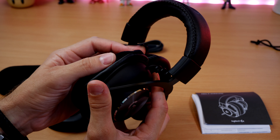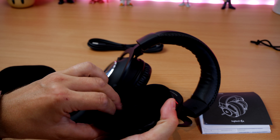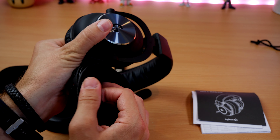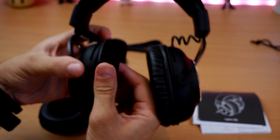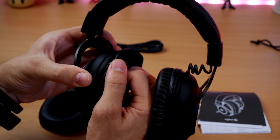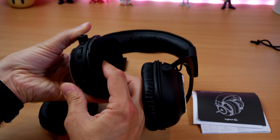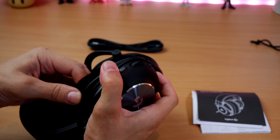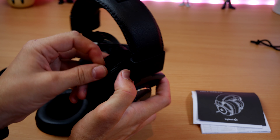The G Pro X Wireless has good sound — it has DTS Headphone:X 2.0 surround sound, and you'll get the best audio on PC. The 50mm drivers are certainly loud enough, but the audio range isn't anywhere near as big as the Virtuoso XT. I've heard some people complain the Virtuoso has a flat sound, but I didn't find that on PC — with Dolby Atmos surround sound set up correctly, it has a decent sound with a good range and good positional audio. The Virtuoso gets up to 96 kilohertz 24-bit audio when plugged in via USB-C on PC, whereas the G Pro X simply doesn't have that capability — it's nowhere near as good in terms of high-res audio.